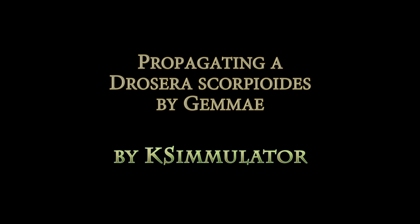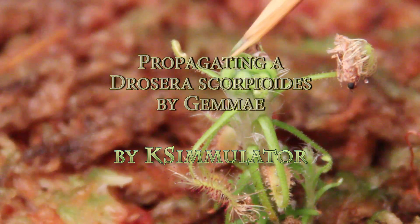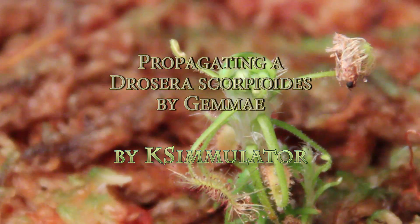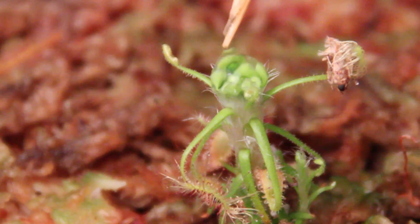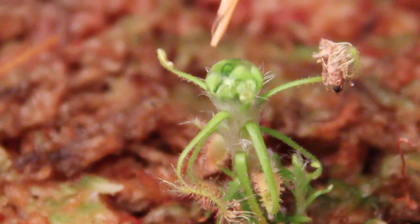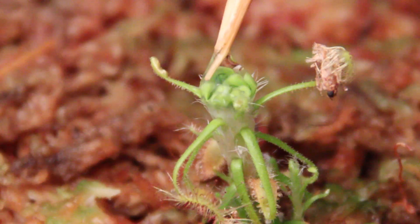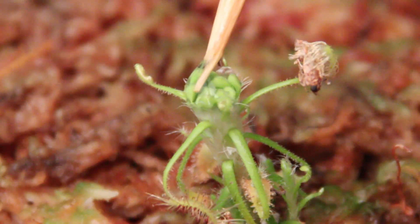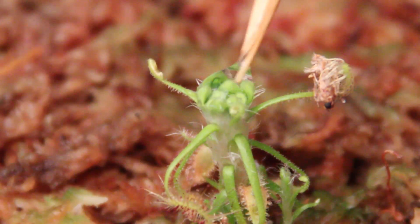Hello, in this video I'd like to show you the method I use to propagate a Drosera Scorpioides by Gemmae, which are asexual buds that form in a rosette at the top of the plant. These are actually modified leaves that are a perfect clone of the parent sundew plant. So these can be grown or sown like seed to create a completely new plant.